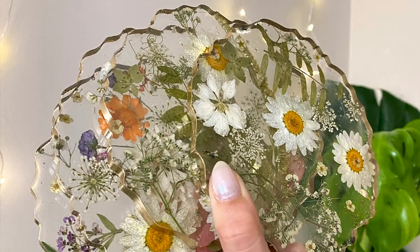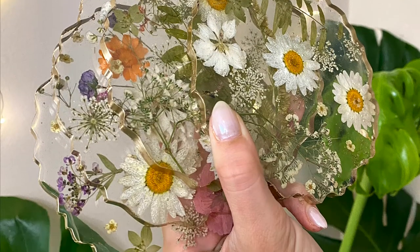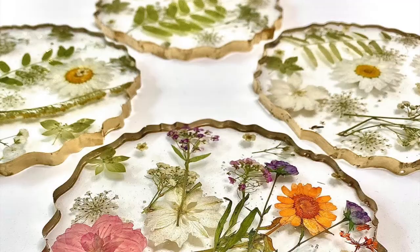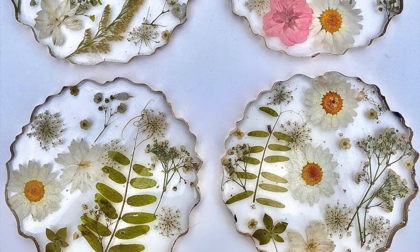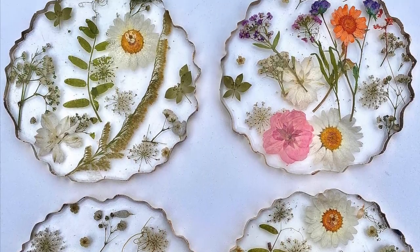And that's about all it took to make these resin coasters. I hope you guys learned something new today and enjoyed this video. If you haven't yet, please subscribe to my channel — I'd love to have you here with me, and I hope to see you guys in the next video.